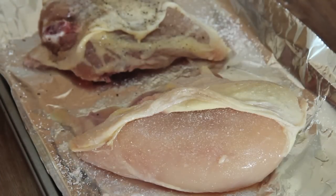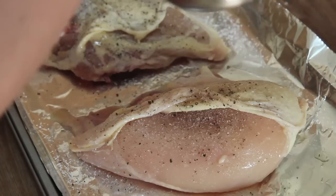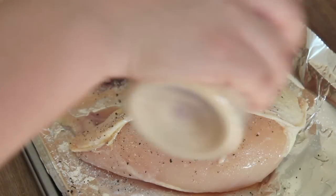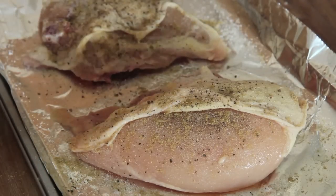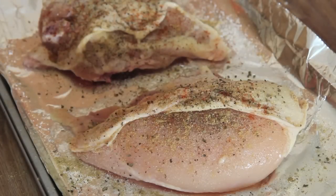I always use kosher salt except when I'm baking. I seasoned with salt, pepper, oregano, onion powder, garlic powder, cumin, and a little chili powder. We're going to cook the chicken in a preheated oven at 350 degrees for about 40 to 45 minutes, skin side up. Make sure that if you're cooking chicken breasts, you leave the skin on.